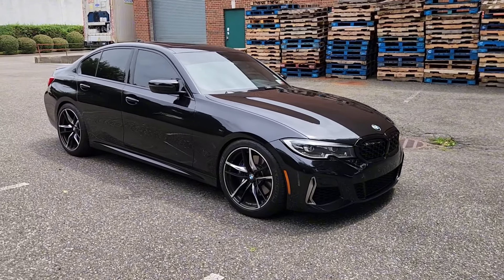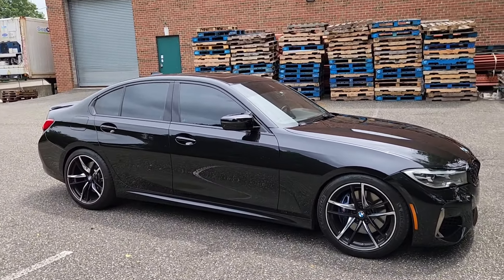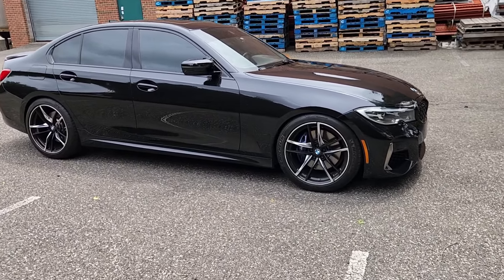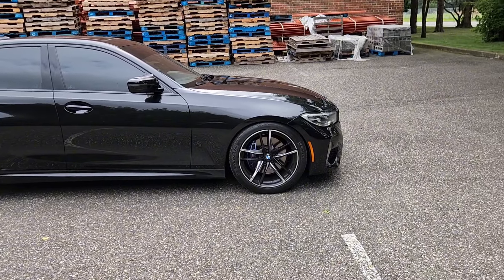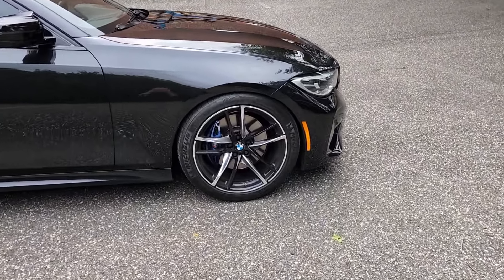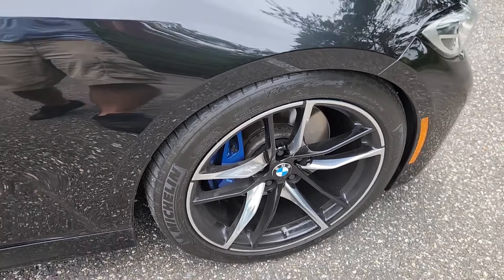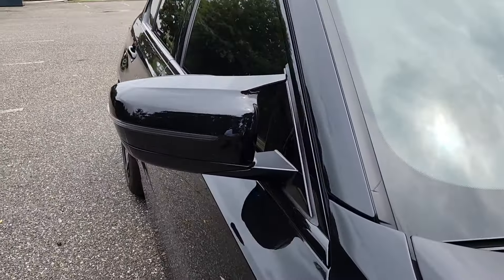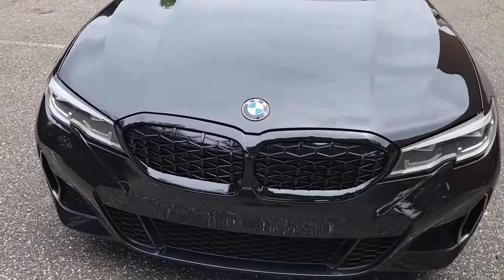Hey guys, welcome back to the channel. Today I just wanted to do a quick update video regarding MHD stage 2 as well as what's done to the car so far. Starting with the outside: super wheels, 10 millimeter spacers in the front — a little dirty right now because I was just driving it pretty hard. Got the M-style mirror caps, gloss black, and a gloss black grille which was recently added.